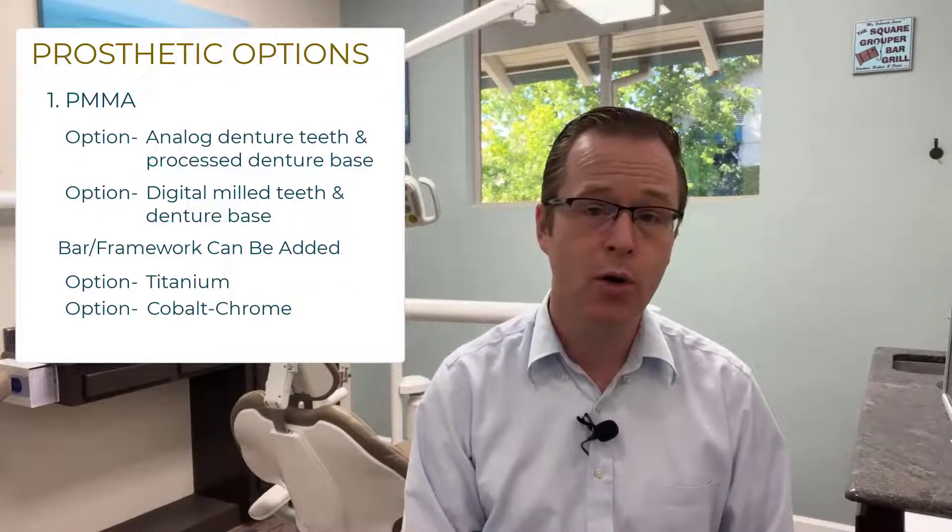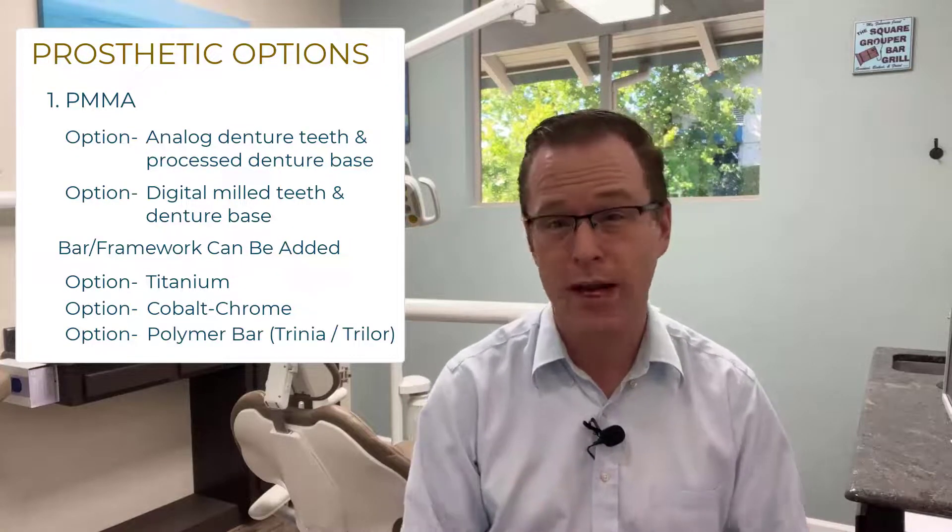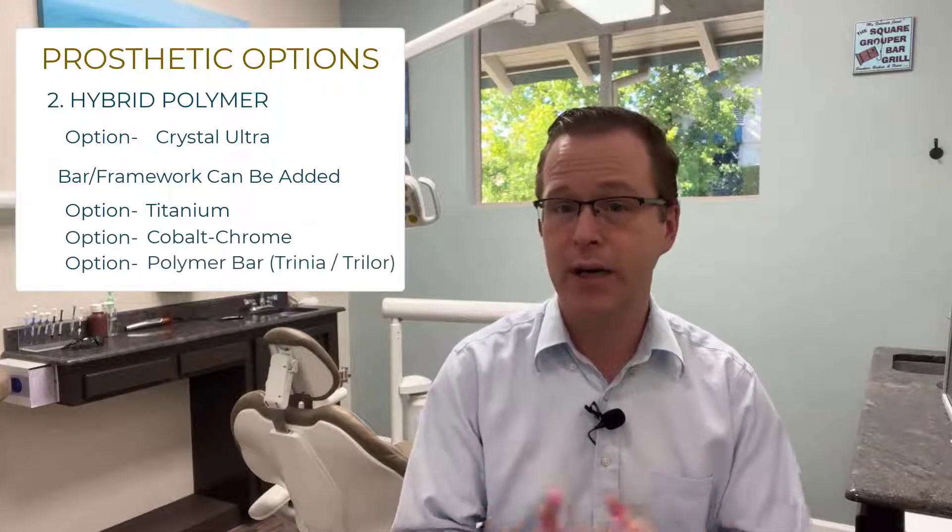Additionally, you can also reinforce those prosthetic options with a polymer bar, something like Trinia or Trilor. Other options similar to the PMMA restoration are hybrid polymer materials available in the market, such as Crystal Ultra. Crystal Ultra is kind of a combination between a ceramic and a PMMA. We can utilize that from a digital milled approach, combining it with or without a titanium, cobalt chrome, or polymer bar like Trinia or Trilor.